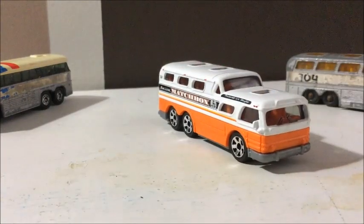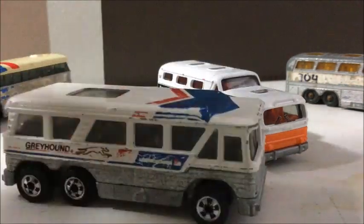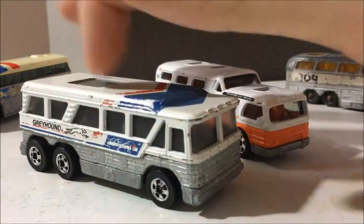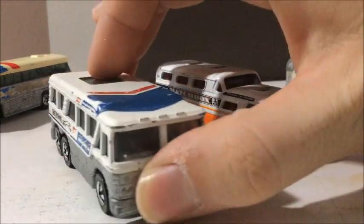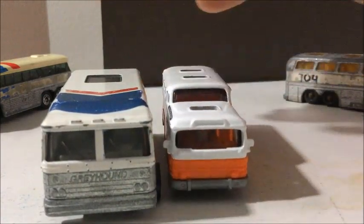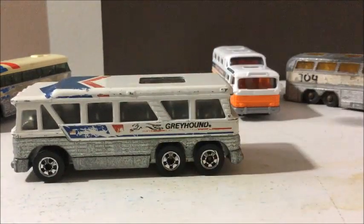The other one I'm going to compare it with is the Hot Wheels Greyhound bus. I want to say it's from the 80s — I don't have an exact year on it, so if you know, feel free to comment. This one's a really big one, very heavy casting — metal body, metal base, metal seats. Very heavy casting; you can probably guess why it's not made anymore. It obviously dwarfs the Matchbox one, but it's a pretty big Greyhound.